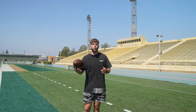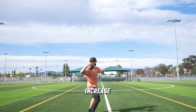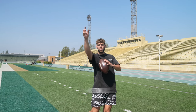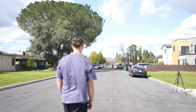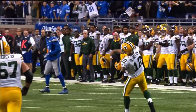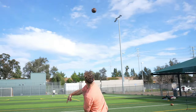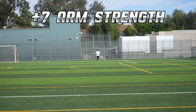Nobody can improve your throw distance for you. It's up to you to wrap your head around these concepts and increase your understanding of what you're trying to accomplish with your entire body throughout the throwing motion. Whether you agree or disagree, this is all my personal experience and what I've learned studying the greats. In the process of making this video alone, I've increased my own throw distance by about seven yards just by tightening up my technique — so I know it works.